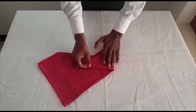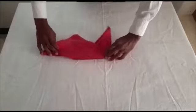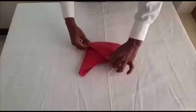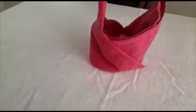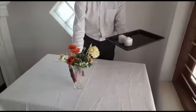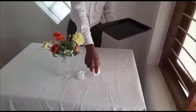Next, I prepare the napkin. I am just starting to prepare the cutlery. First, place the pieces and flower in the center of the table. Place the salt on the right side and pepper on the left.